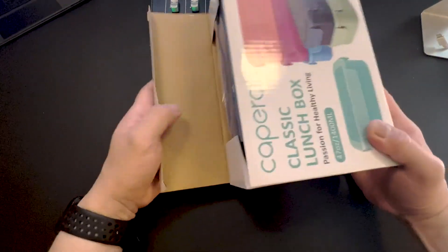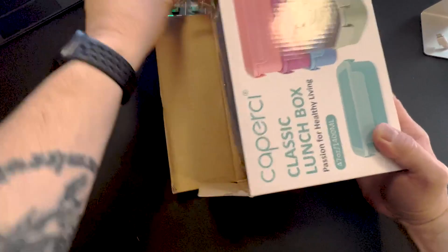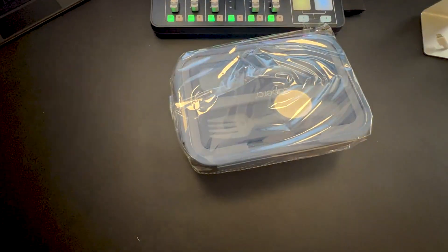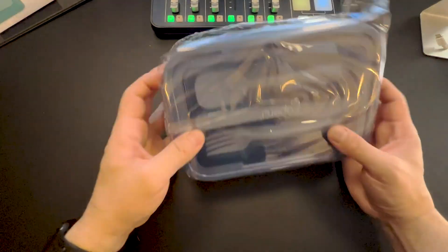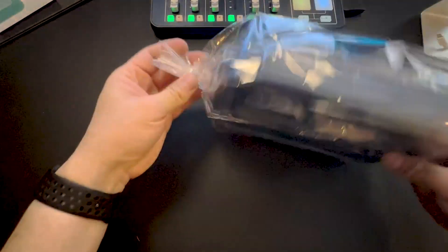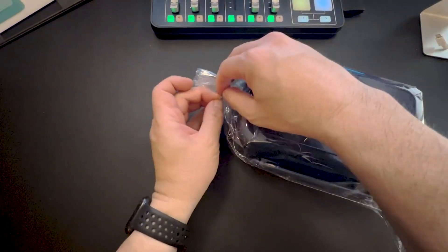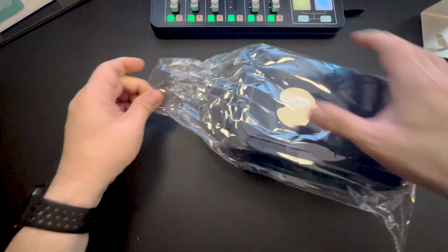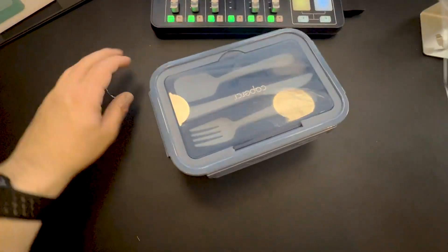Let's go ahead and open it up. It comes in plastic with a twist tie right here, so we'll undo the twist tie and take it out. This is a blue color.